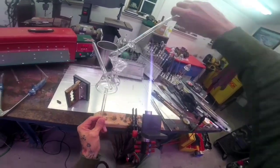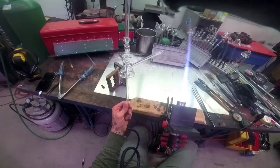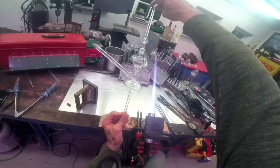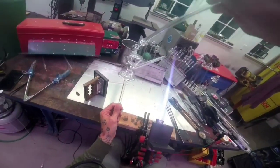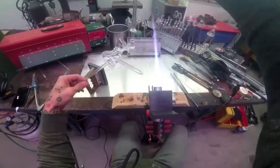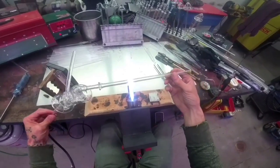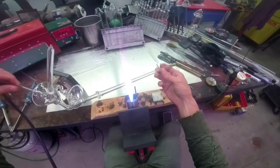Now we're going to get the mouthpiece set how we want. Make sure to look at it from all angles as you're doing that — it can often look straight from one side and be totally crooked from another.